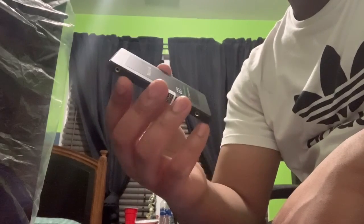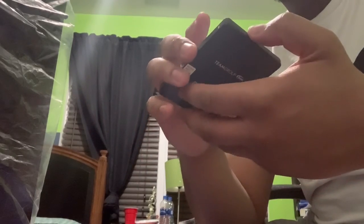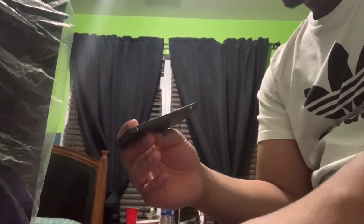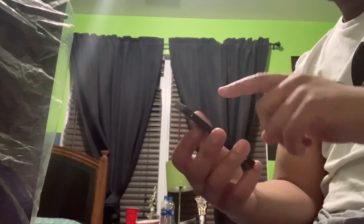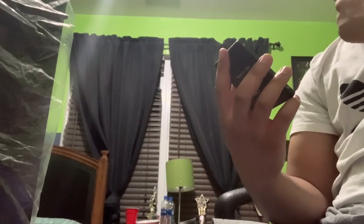As you can see, TeamGroup has their info on the packaging. Here are the ports that plug into the motherboard — the SATA ports. On the back it gives all the product information: size 2.5 inch, SATA 3.0 SSD, and it actually gives you the voltage and amperage values, which is interesting.